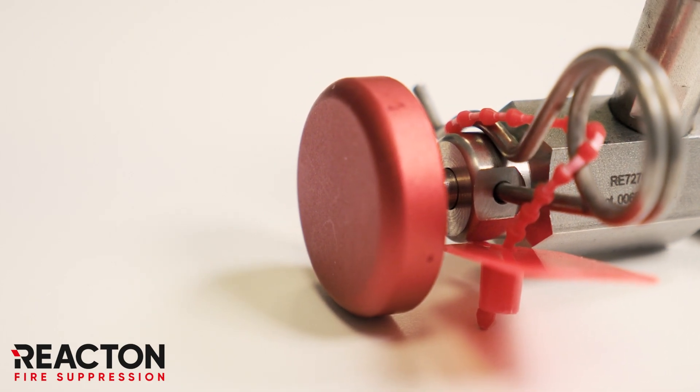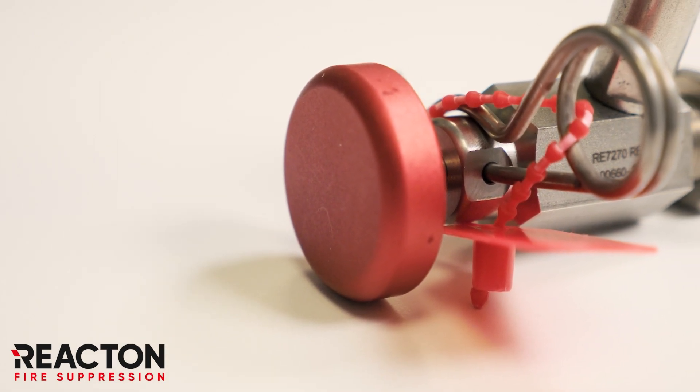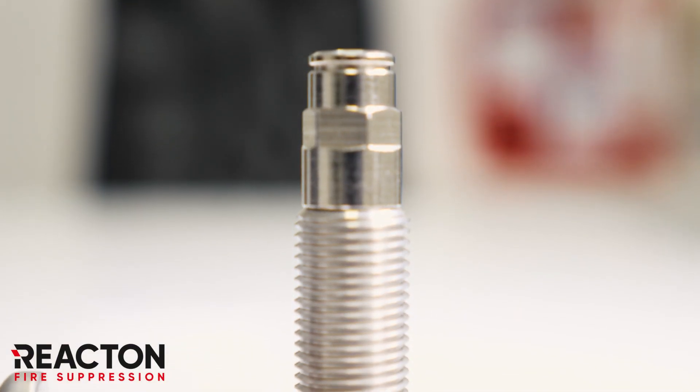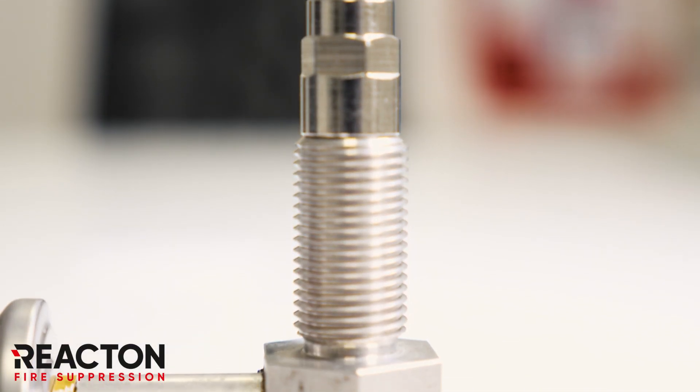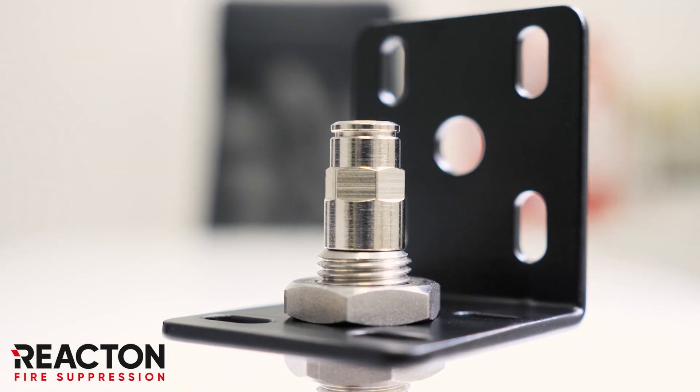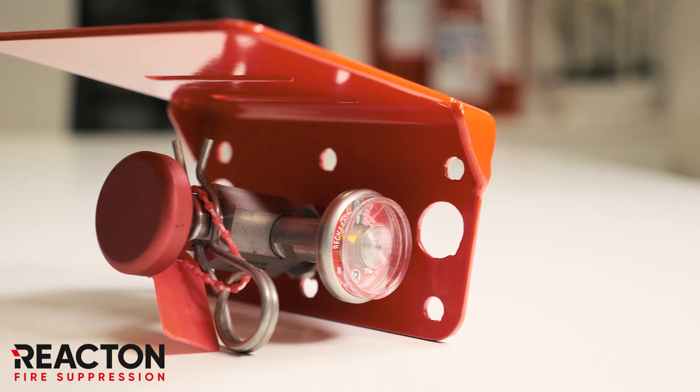The activation button is anodized red aluminium, providing high visibility for rapid location of the device. Installation of the manual actuator is exceptionally flexible, utilizing either the M16 bulkhead connection or the component bracket from React On.